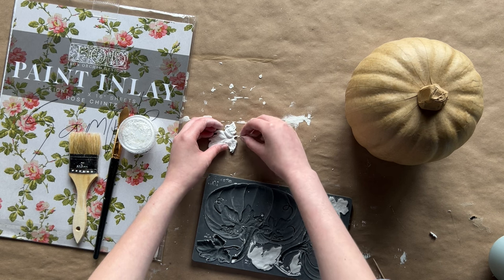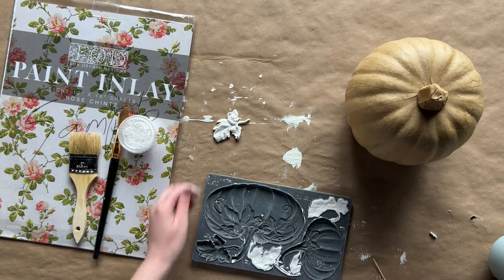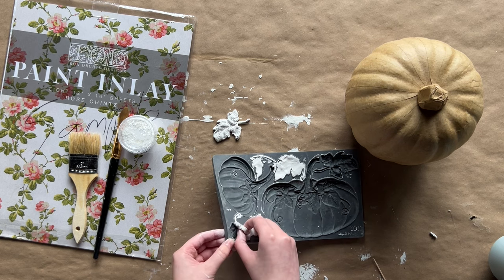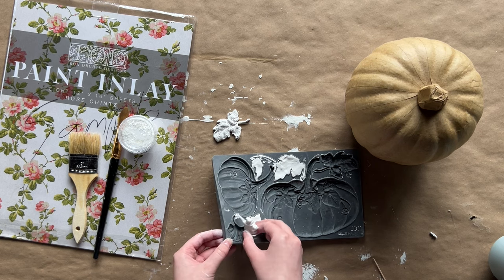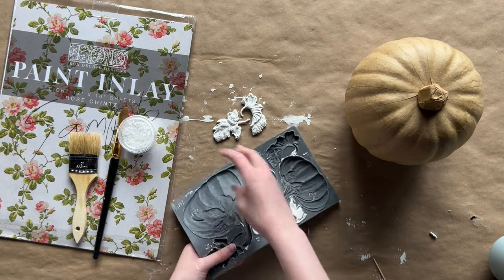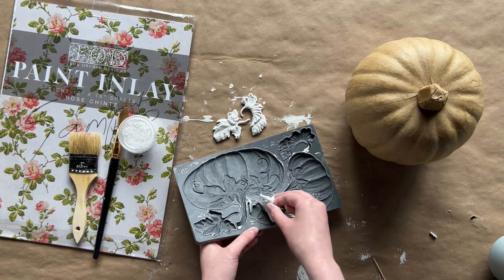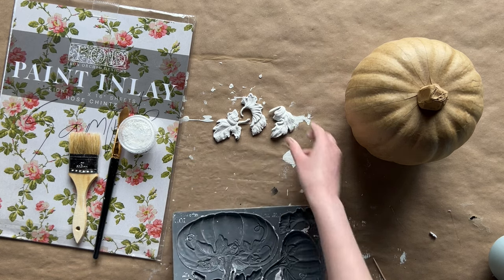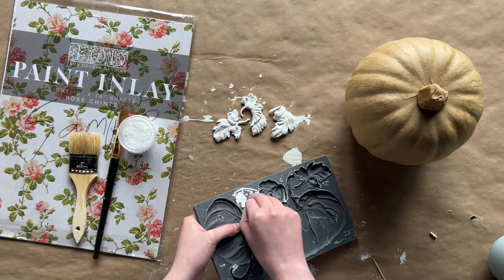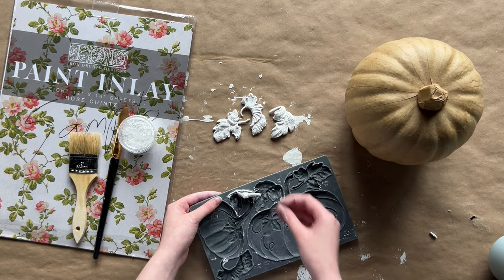Once you remove all of your leaf castings, it's time to arrange them around the stem of your pumpkin — just however you visually want the leaves to lay. You can use more leaves if you want, or arrange them so there's a cluster on one side. Really just have fun with it and get creative. This is your pumpkin, so make it for what you like.